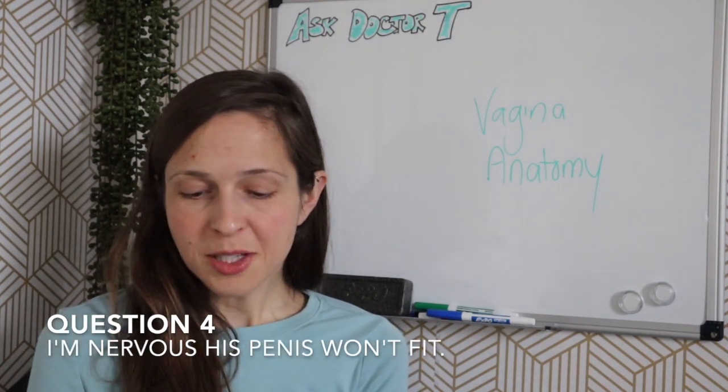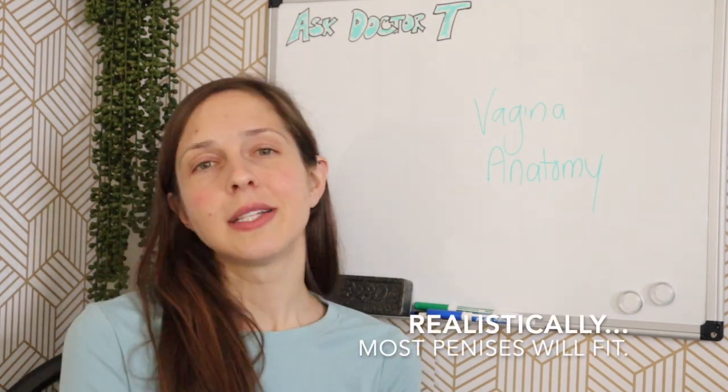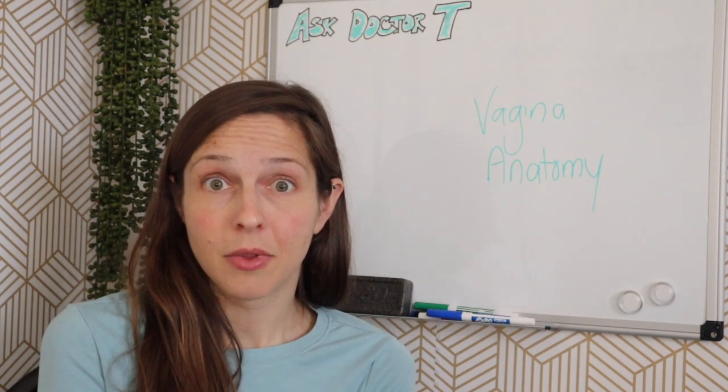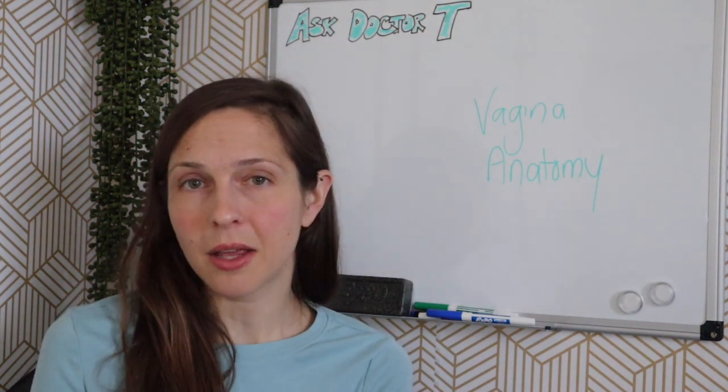Question number four: I'm nervous that his penis won't fit into me, or will be very painful when it does. I can use a tampon fine, but anything wider than a finger tends to hurt. Realistically, your partner's penis will fit inside of you — eventually. I'm gonna be honest, it might be uncomfortable the first few times. Maybe a little bit painful. I hope for the best for you and that it's not, but it might be. I don't want to lie to you.